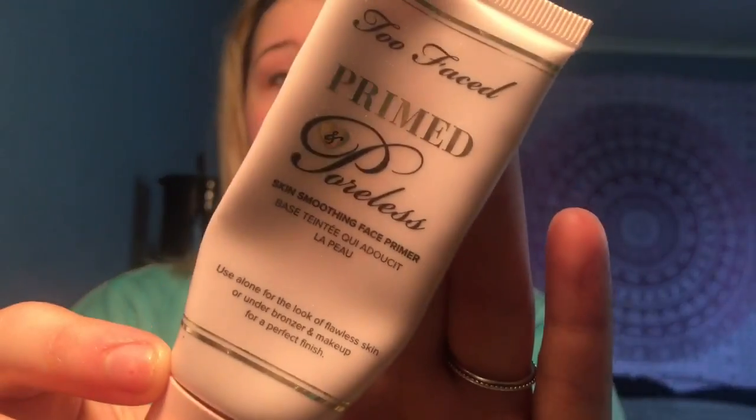Next I'm going in with my primer — I'm using my Too Faced Prime and Poreless primer. I use this literally every day and I probably should go buy a new one because of that. I'm just going to apply this focusing more on my T-zone.